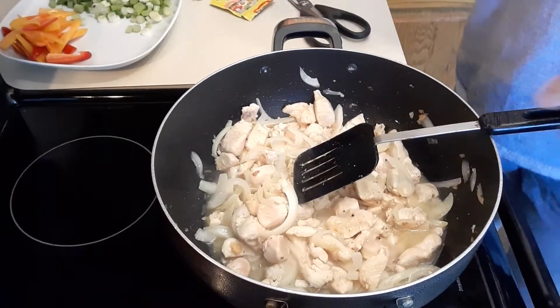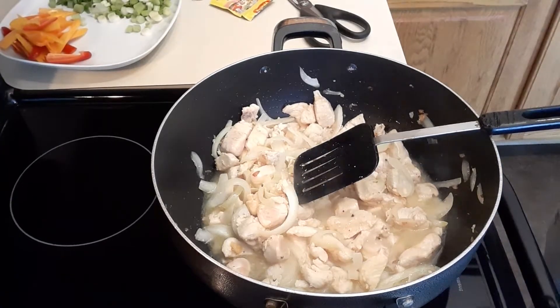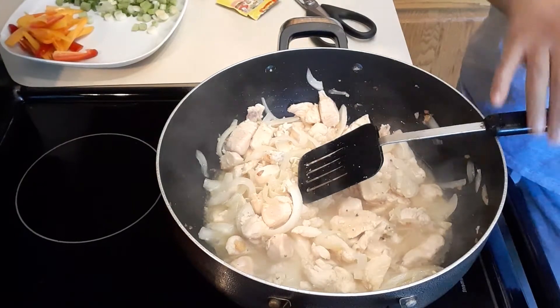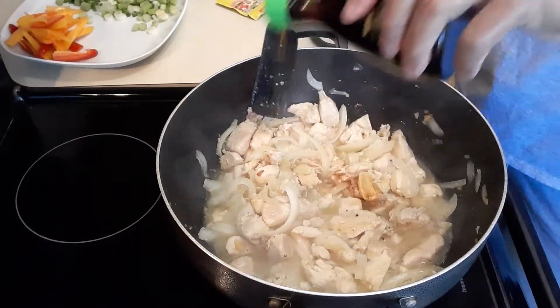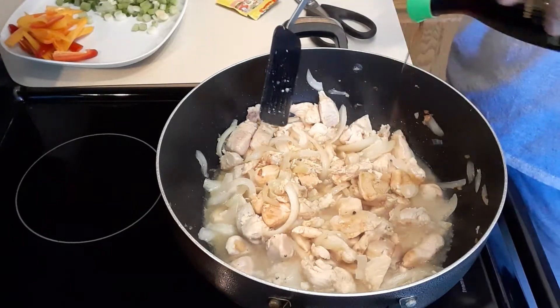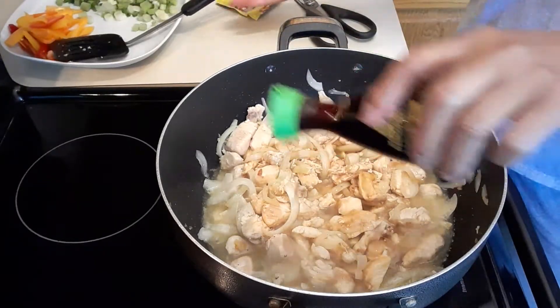We're gonna continue cooking the chicken, then I'm gonna get some soy sauce. The soy sauce I'm using is a seasoning soy sauce — I'm gonna put probably four tablespoons of seasoning soy sauce.